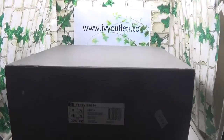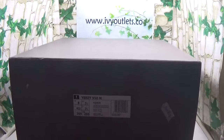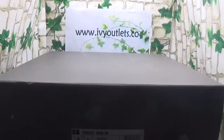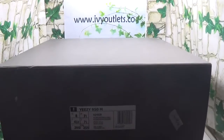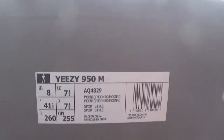Hello everyone, this is Lily again. I'm from rvyautlust.co. Now let me show a new shoe from us. As we all know that Adidas Yeezy Boost is very popular this year, but now I will introduce you a new version. It is the EZ950.